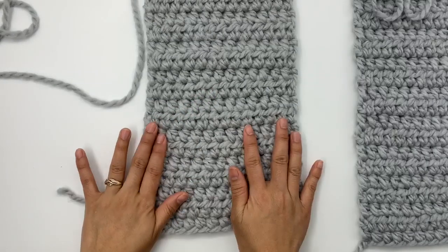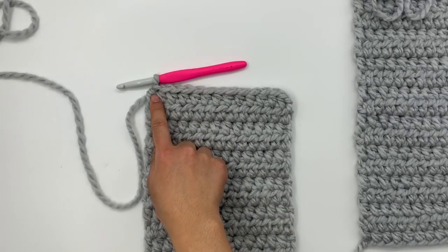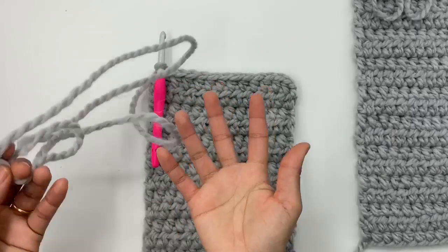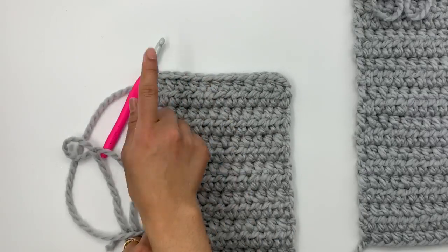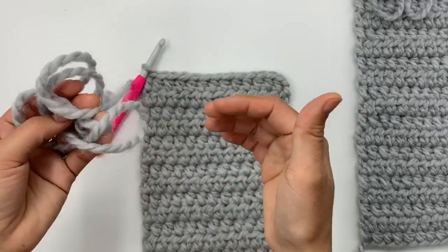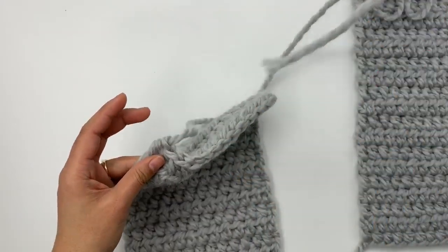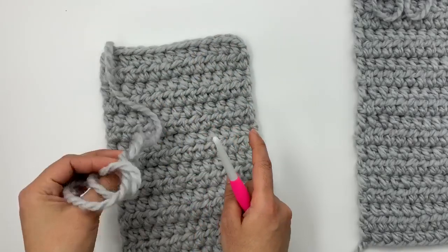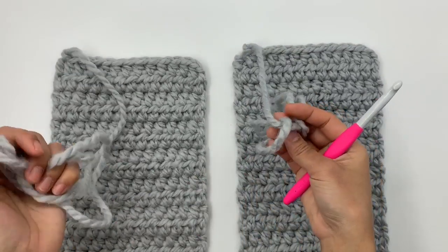Now I have 23 rows for my front panel. At the end of row 23, cut the yarn and leave a long tail — about 12 inches — enough to sew the shoulder seam, attaching the front panel to the back panel. Pull the yarn out. You need 2 of these exactly the same, each with a long tail. So make two front panels with long tails. After you have 2 front panels, we're going to make the sleeves.